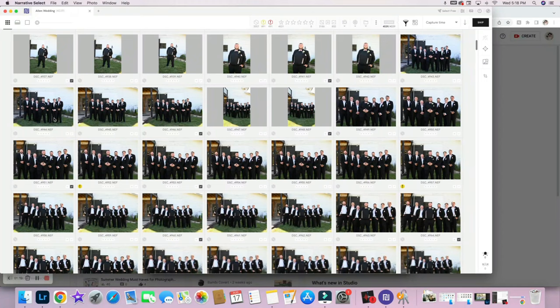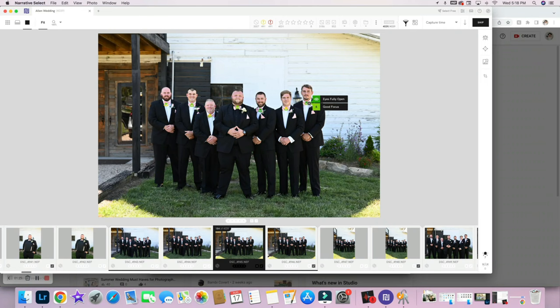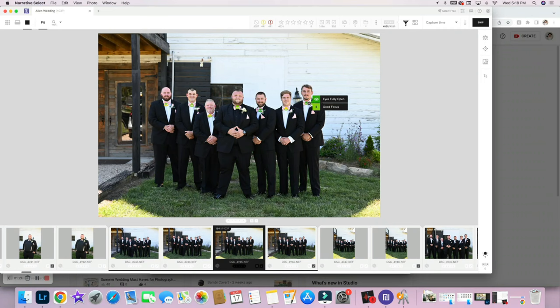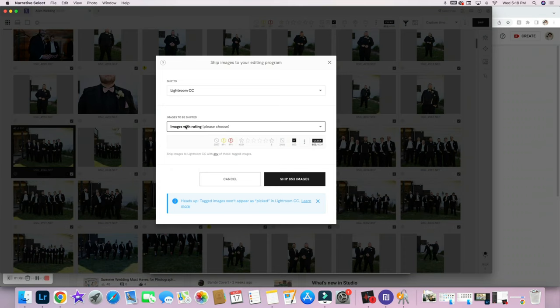I personally use Narrative Select, and it actually has a feature where, as you're going through the images, it shows you little symbols — green or red — indicating if everyone's eyes are open. It uses facial recognition and detection to detect if somebody's eyes are closed. So it makes going through images so quick and easy. I just hit T to tag them, and then all the ones I tag get shipped off to Lightroom. It's also incredibly helpful for big family formals — you can really make sure you're getting images where everyone's eyes are open, which is especially hard when children are involved.